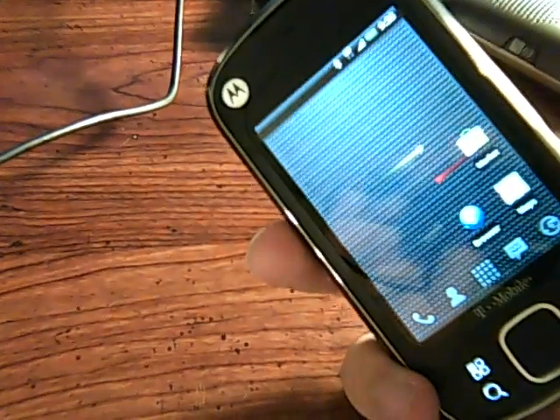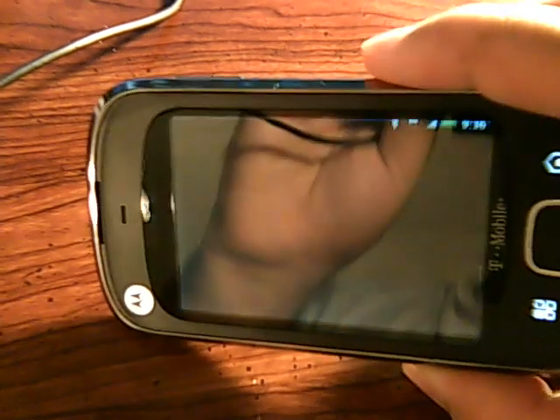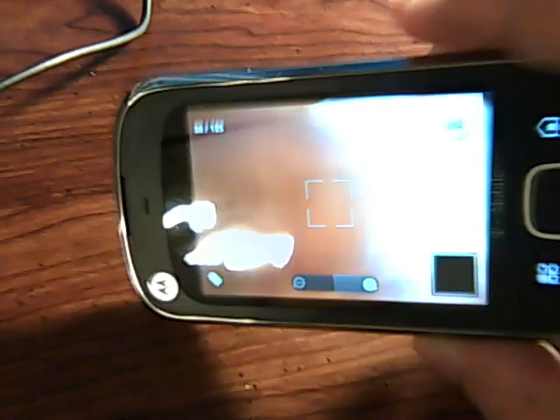Camera does work. Orientation changing does work too. Let's load up the camera real quick so you guys can see what's going on — the camera does work.